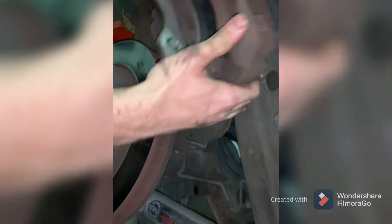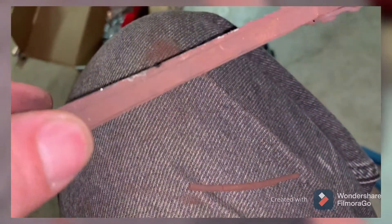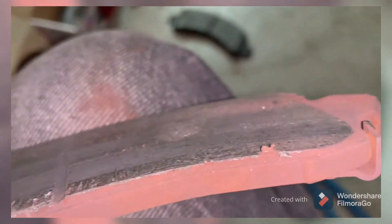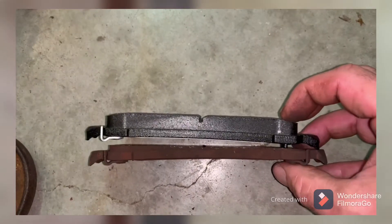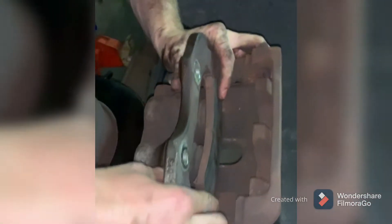Once the bolts are out, you want to flip the caliper up where it's resting on top. You've got to be careful not to kink the hose that the brake fluid goes through. Now you can see the difference right here — this pad was totally worn down. The sensor was actually squealing but the pad itself was basically all but gone. That's where your squealing was coming from. We're doing just pad replacements right now.